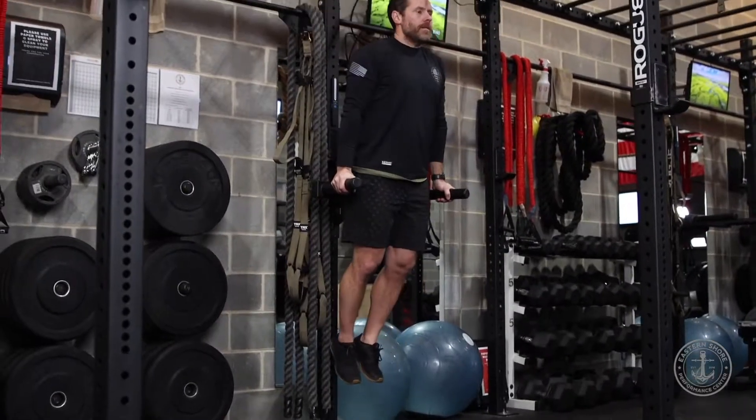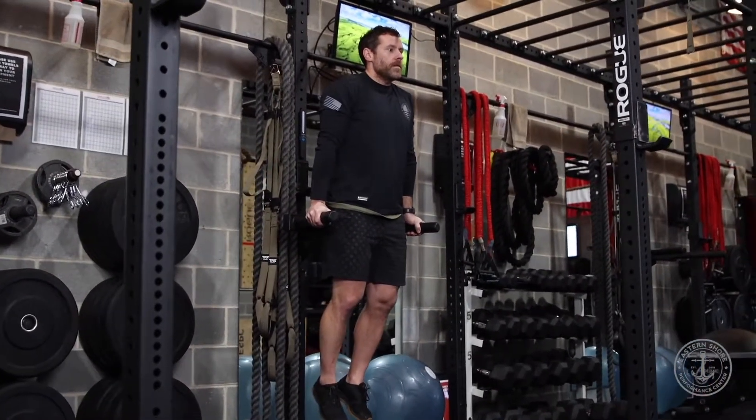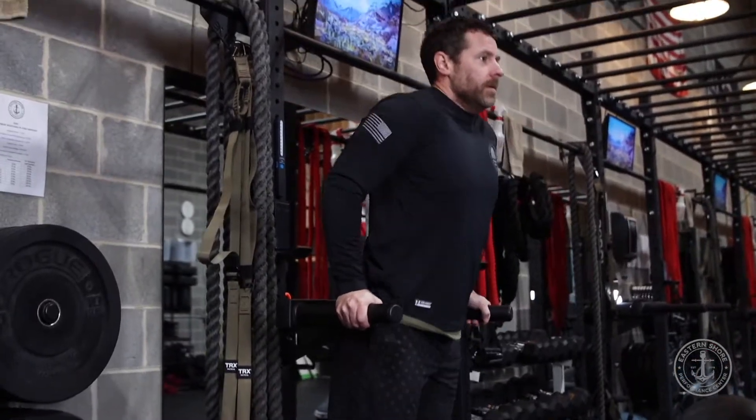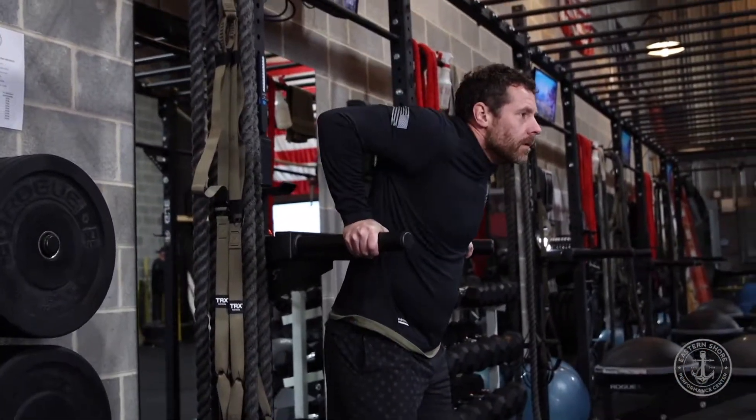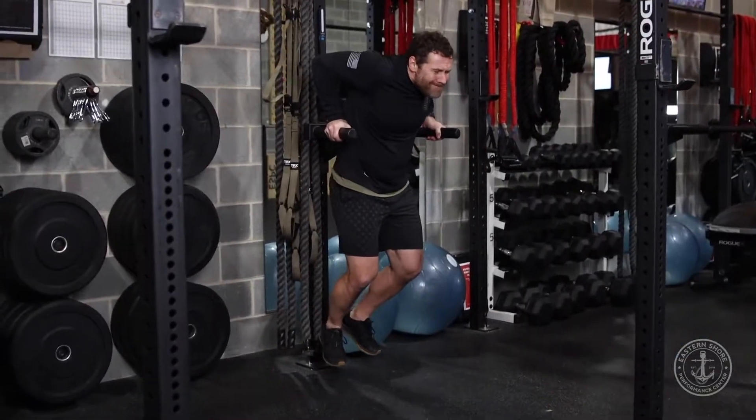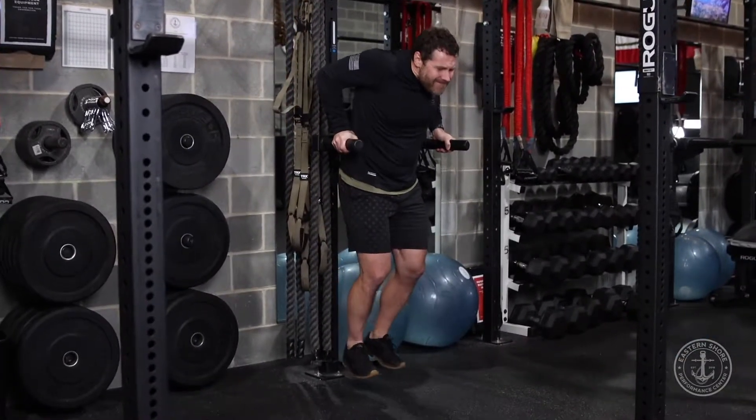A positive rep counts as beginning with arms fully extended before proceeding down, shoulder and elbow parallel with earth, before returning back up to arms fully extended. The test ends when the athlete releases from the bar and/or feet touch the ground. That's the ESPC Warrior Challenge Club dip test.